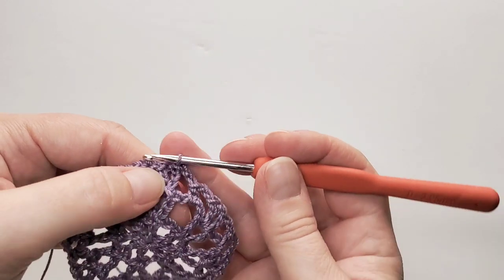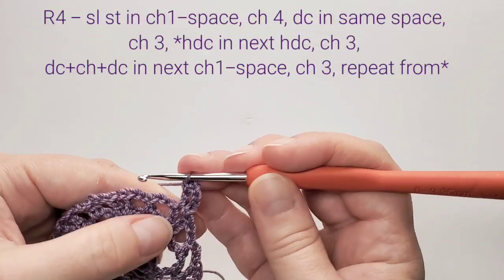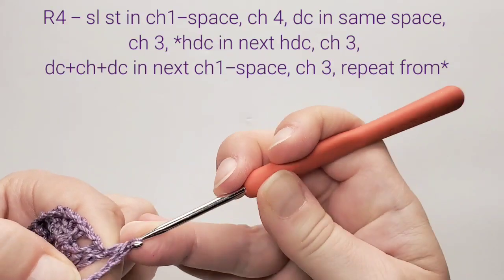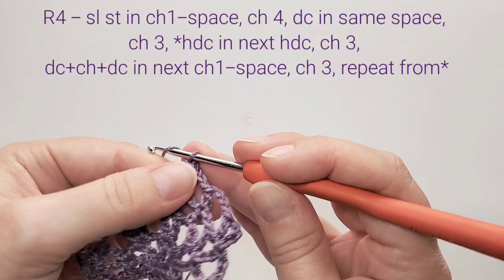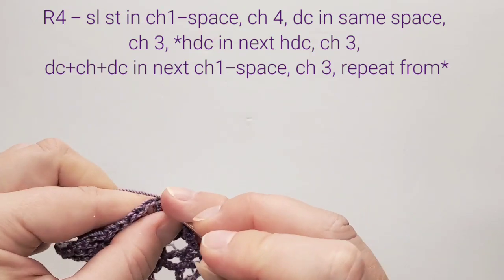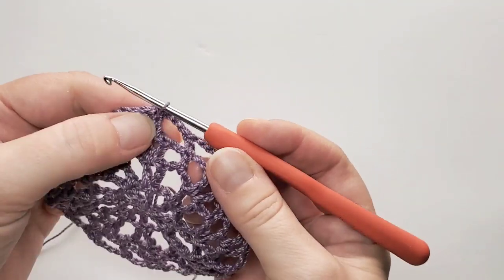Starting round four: first slip stitch in the next chain space, then the beginning V stitch — chain four, double crochet in the same space. Now chain three and half double crochet in that half double crochet of the previous round. Chain three and make a V stitch in the next one chain space. Chain three, half double crochet in the next half double crochet stitch, then chain three and V stitch. Repeat all around and finish round four with a slip stitch in the third beginning chain.